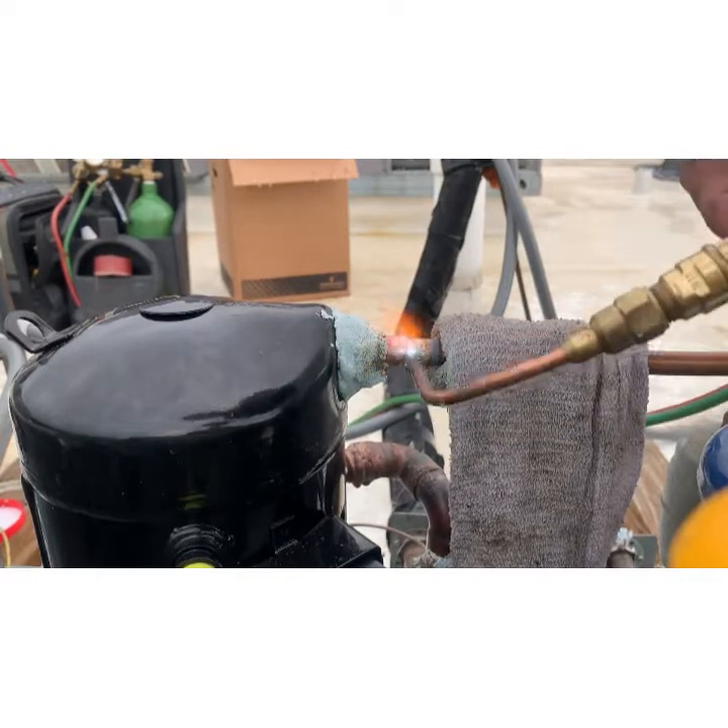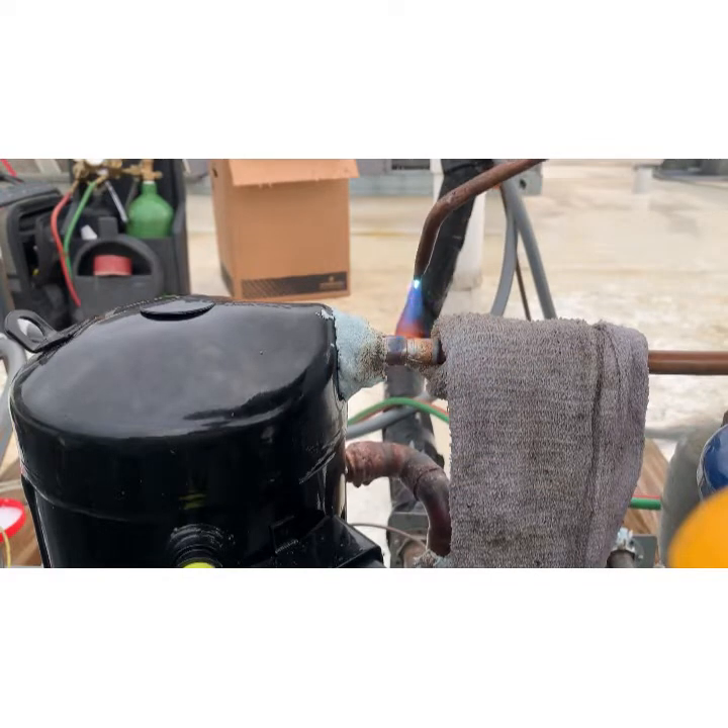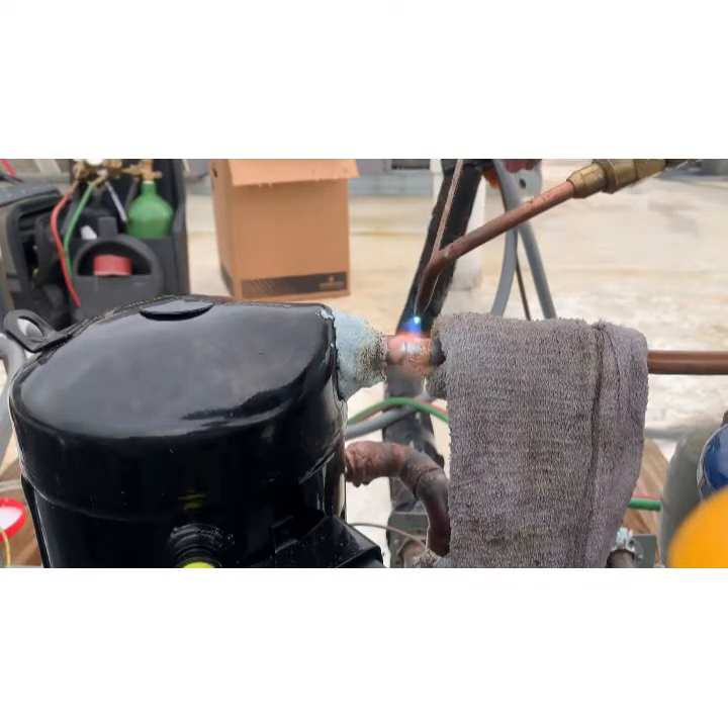There you go — you see it settle in. It just set. Now it's where we want it.